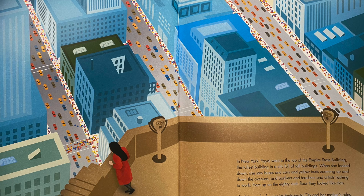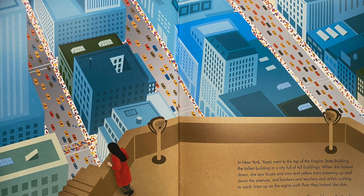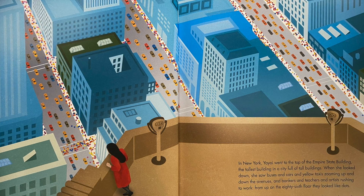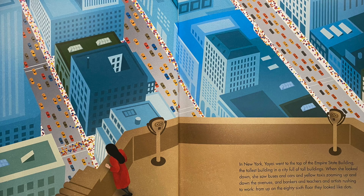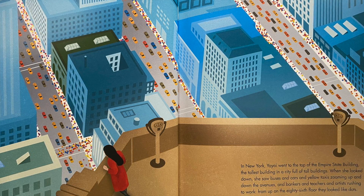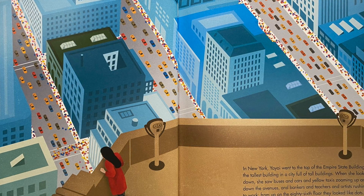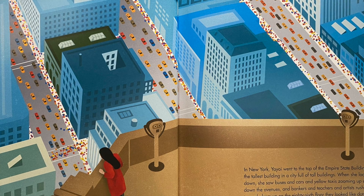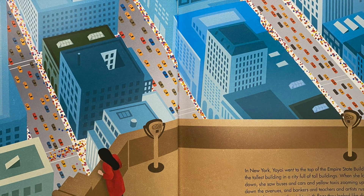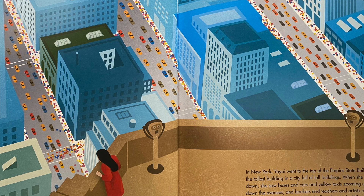In New York, Yayoi went to the top of the Empire State Building, the tallest building in a city full of tall buildings. When she looked down, she saw buses and cars and yellow taxis zooming up and down the avenues, and bankers and teachers and artists rushing to work. From up on the 86th floor, they looked like dots. She felt very far from quiet Matsumoto City and her mother's rules. Here, it seemed like anything was possible.